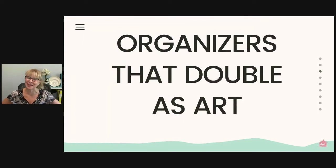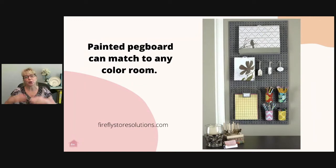My favorite thing is organizers that double as art. When you take an organizer and have it match the room, it looks like a piece of art when it's out and in use. Instead of hanging a regular white pegboard, paint it to match the decor of the room — that transforms it into another piece of art. It's a genius way to use vertical storage and create a crafting area in a family room, dining room, office, or even a bedroom. You don't need a lot of space, and if you put that pegboard next to a dresser or other furniture, you instantly have a flat surface to work on right in that same space. This is from fireflystoresolutions.com.